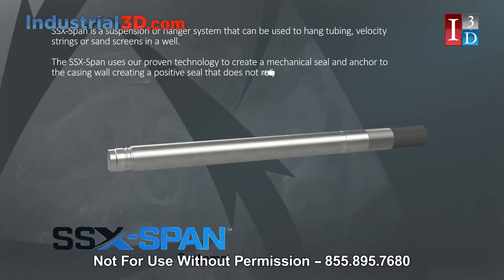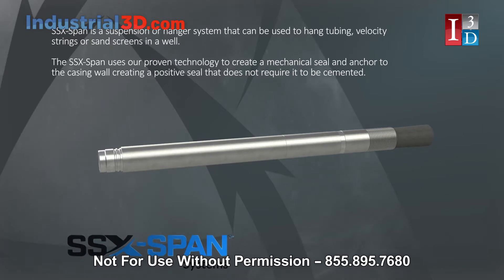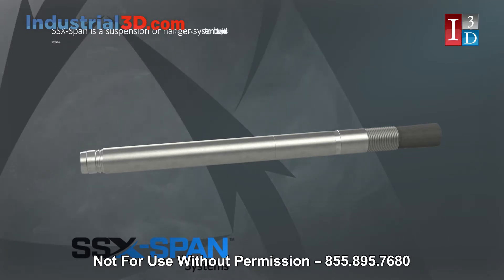SSX-Span is a suspension or hanger system that can be used to hang tubing, velocity strings, or sand screens in a well. The SSX-Span uses proven technology to create a mechanical seal and anchor to the casing wall, creating a positive seal that does not require it to be cemented.